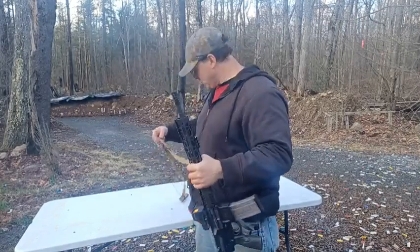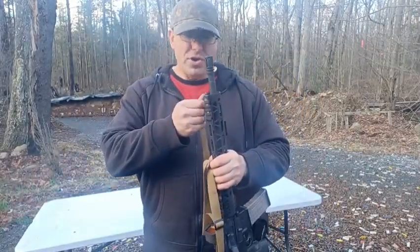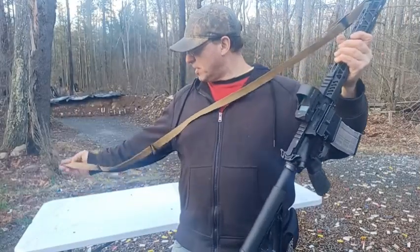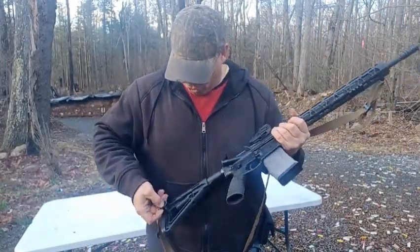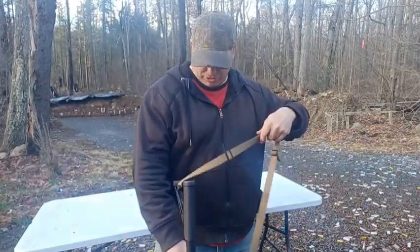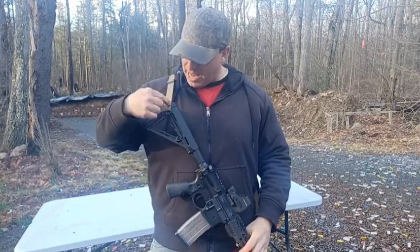Everything else we're going to talk about is a two-point sling, essentially a fast-loop sling. There is such a thing as three-point slings, but I don't think anybody uses them anymore. I've never heard anything good about them — they seem complicated and confusing. Watching other people's videos, they just look really confusing, so I never even tried one.